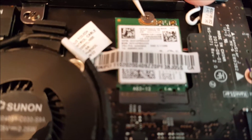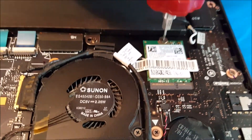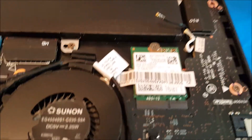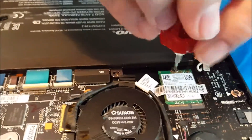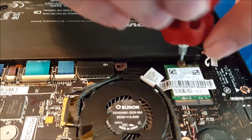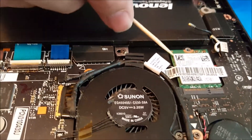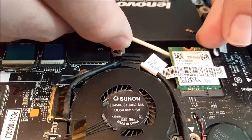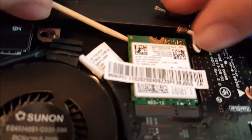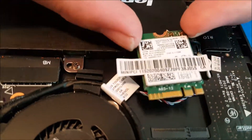Then we'll take this little screw out right here so we can remove the modem. Let's see — is it also a T4? No, I've got to find the right bit. This is a tiny Phillips. There we go. And now we will gently lift the modem out, get rid of this seal here, and pull it out of its connection. There's the old one out.